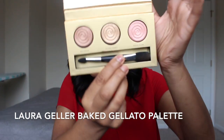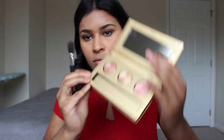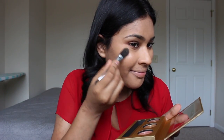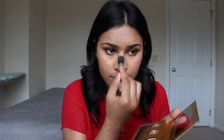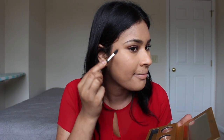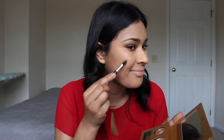Now, time for the most fun part — highlighting. I'm going to be taking my Baked Gelato Swirl Illuminator Palette. I'm taking the middle color first, Gilded Honey, and pressing that into the skin at the high points in the same places where we did the concealing. Then right underneath that, I'm going in with Ballerina — this highlight is to kind of mimic a contour. Take a second to just revel in the glow, then blend out with a beauty blender.